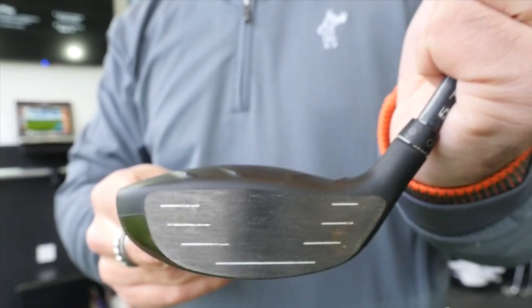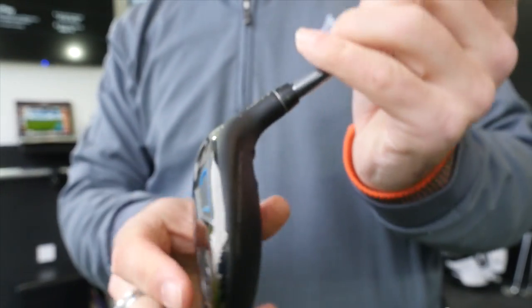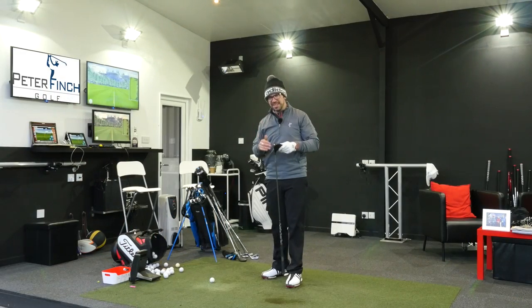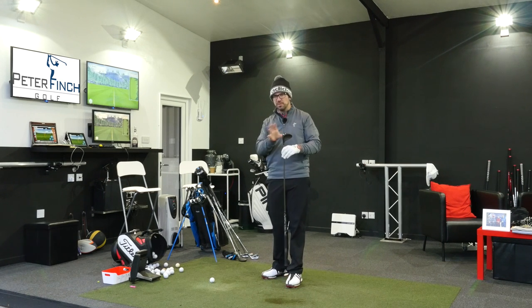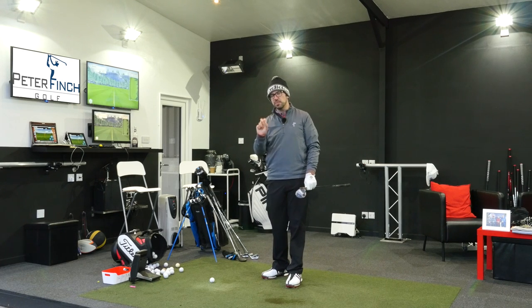I've got the X-Tor shaft at 80 grams. What I'm finding is it's a lot more adaptable, playable, and user-friendly than the G30. This is really one of the biggest surprises for me — I'm really enjoying using it. I used the G30 fairway wood for a while last year, liked it but didn't love it. But this one, they've made the sole in a way that actually allows the ball to be picked up a little bit easier than last year's model.